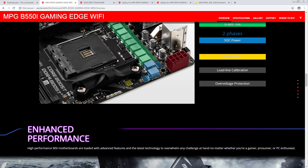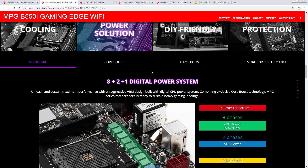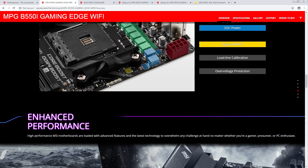That SOC VRM with inductors — oh boy. So that actually looks like a really solid VRM for an ITX board — solid enough, I guess. It's not the worst ITX VRM you can get on B550.